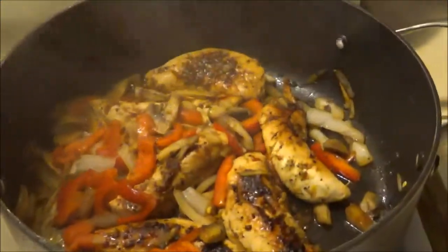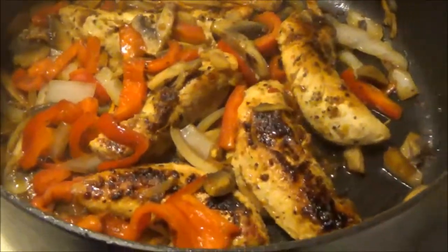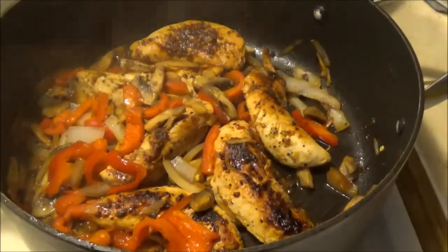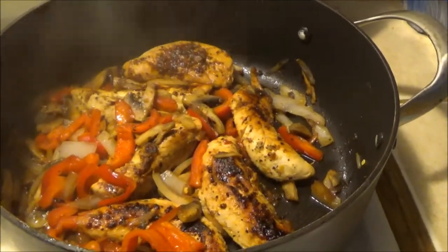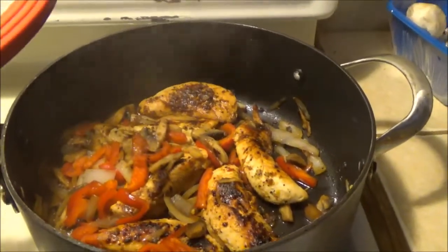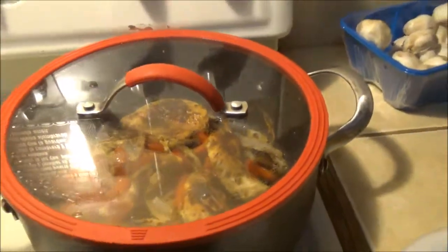It's a simple low-carb meal and it looks so bomb. This is gonna be meal prepping for maybe tomorrow and the day after. We're also gonna show you guys how she makes her breakfast meal prepping.